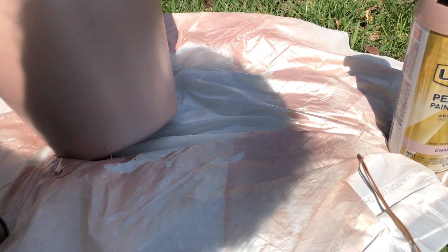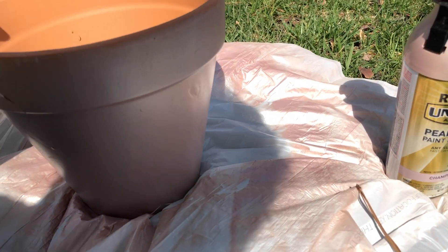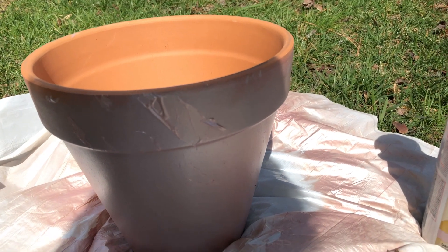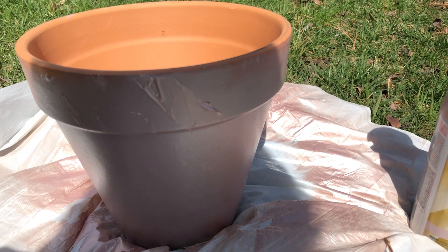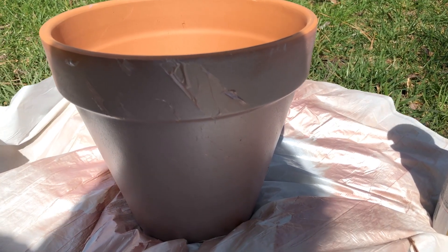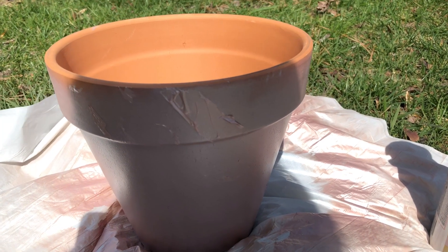This paint dries super fast. So what we're gonna do is fix this, go ahead and paint the top, and we'll be ready to plant our roses.